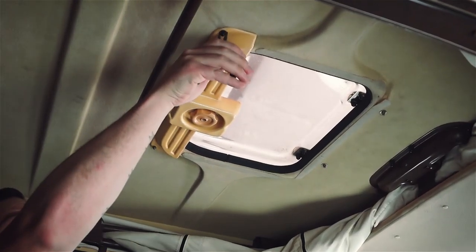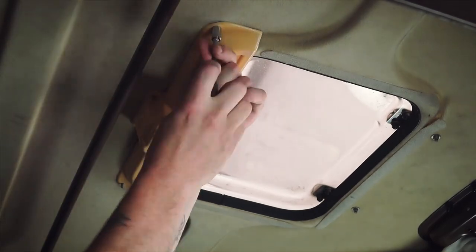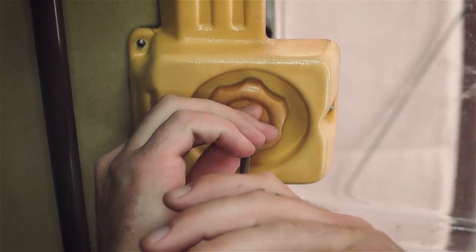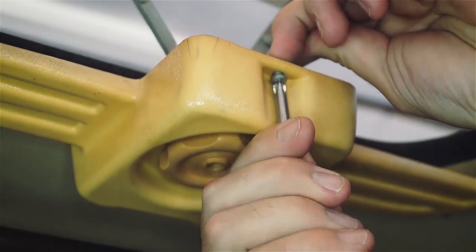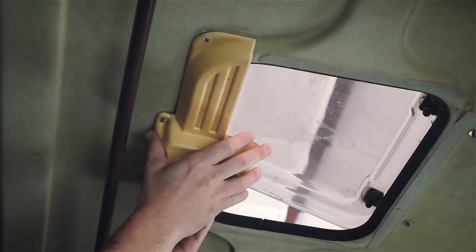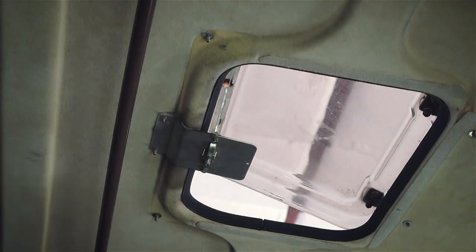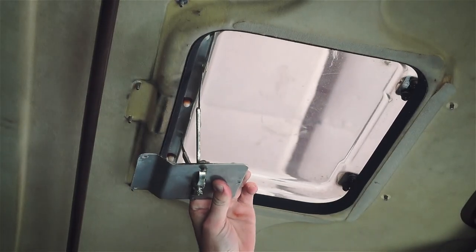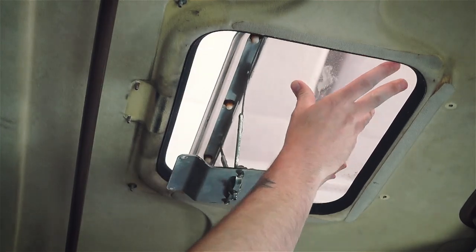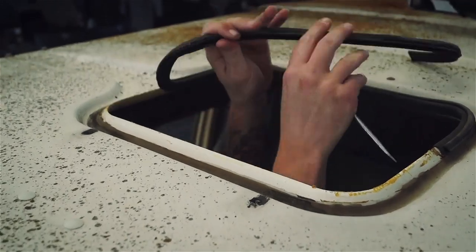With your skylight fully open, begin by removing the plastic screw caps with a pair of pliers and the nuts they cover using an 8 millimeter socket. Next, remove the center screw holding the knob and the small Phillips head screw at the front of the plastic housing. The knob and plastic housing can now be pulled away, followed by the support bracket. Push up the two remaining screws at the front of the assembly and remove the skylight from the top of the vehicle. Pull off the old seal and pop any remaining hardware out of the top.